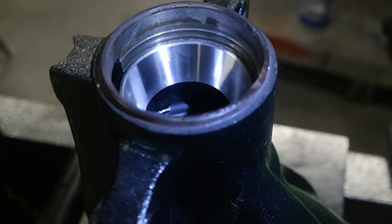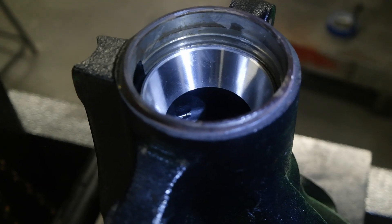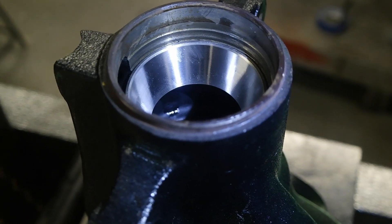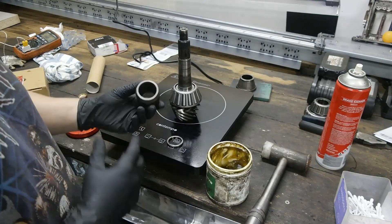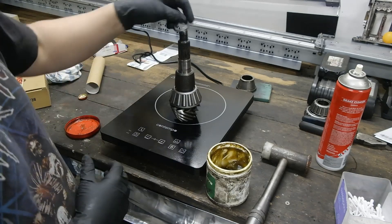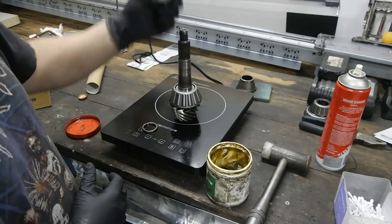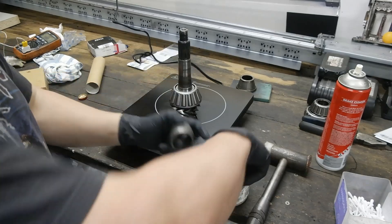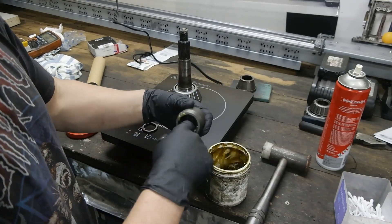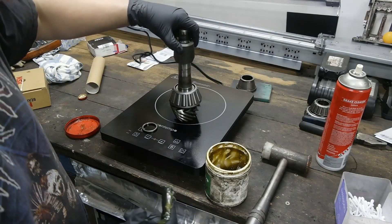Now I need to install the pinion back through. I actually have to press the pinion into the housing at the same time, which is going to be a little bit more difficult. First, these pieces go on like this. This spacer was packed with grease, so I'm going to pack it with fresh grease before I do that. I'm not sure why it was packed with grease, but it was from the factory, so I may as well put it back in there.